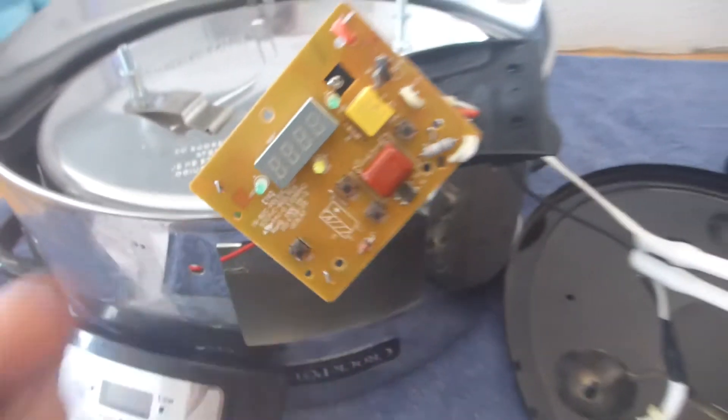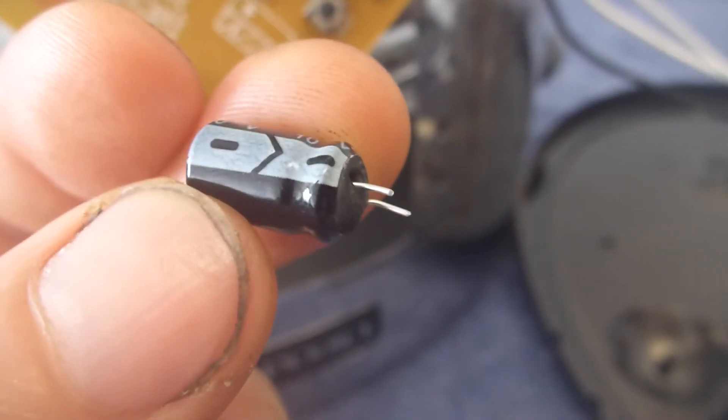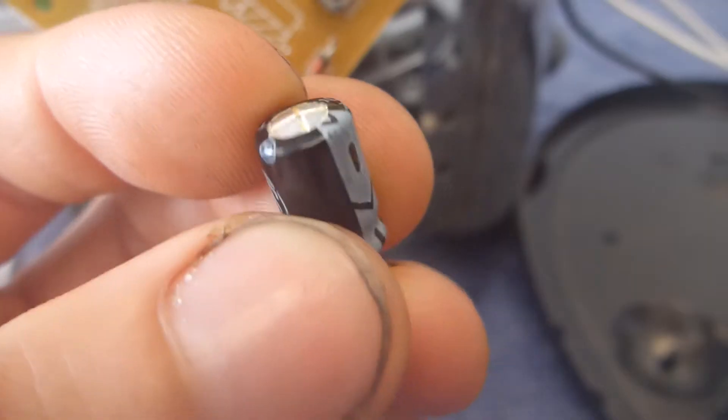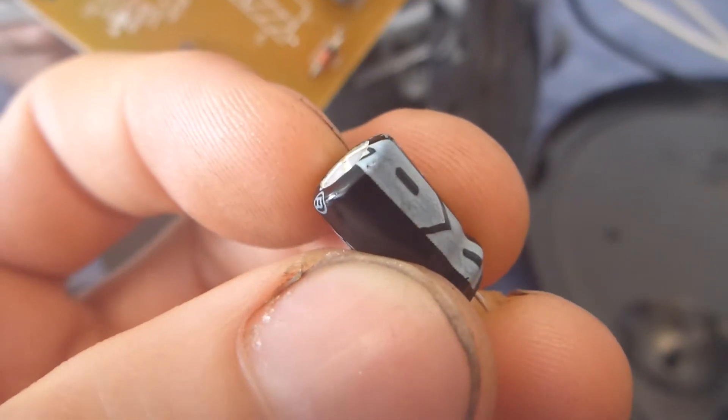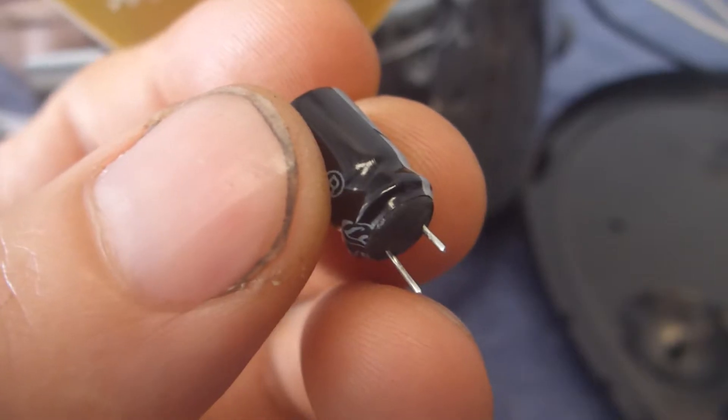How can you tell that it's bad? Well, step one is to take the whole thing apart. If you look very closely at it, you can see that the bottom has bulged out. Normally capacitors will fail by having the top bulge out. In this case it looks a little bulged out, but it's a little difficult to actually tell whether or not it has failed.